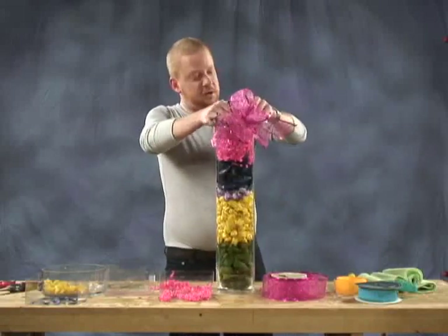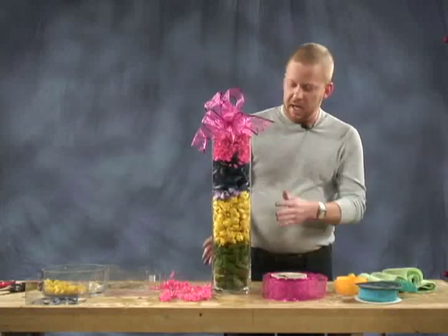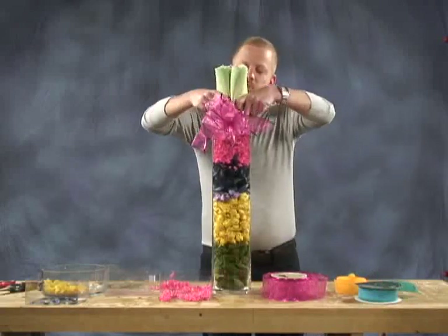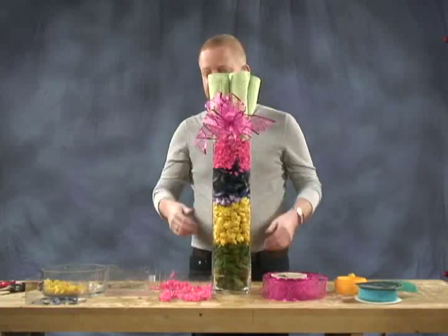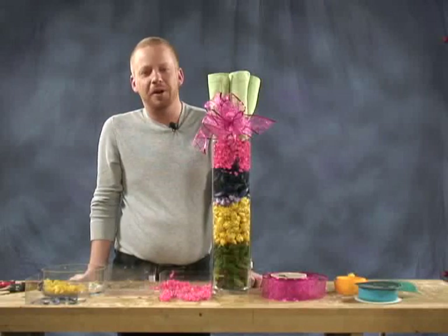If that weren't good enough, this is certainly wonderful to take as a hostess gift. Not only would they have the lovely arrangement, but if you took some dinner napkins, rolled them up, and placed them in the top for the presentation, that's even better. So that's the way to beat the winter blues! That's it for this episode of Five Minute Decor — we'll see you next time.